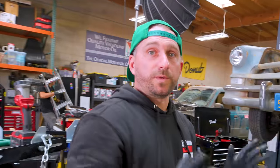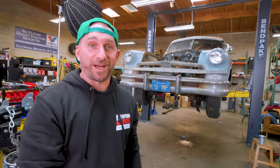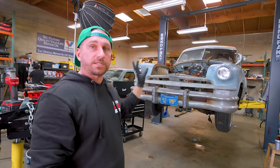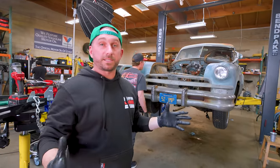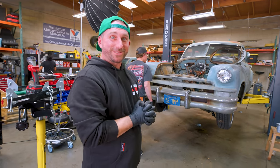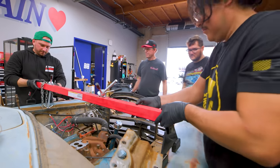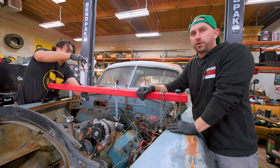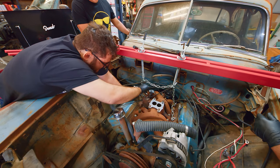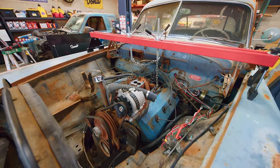The plan is we need to suspend the motor right now, because if we just take the transmission off, it's actually going to fall out of the car. So we're going to suspend it from the top, hold it on, and then pull that transmission out. This is how you suspend a motor — if you ever need to pull a transmission or work on motor mounts, put a board on the fender lines and then put a chain to the motor and hold it up.